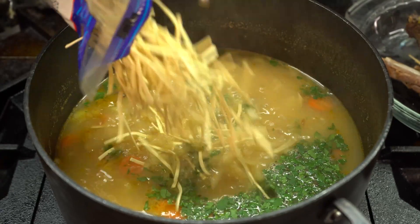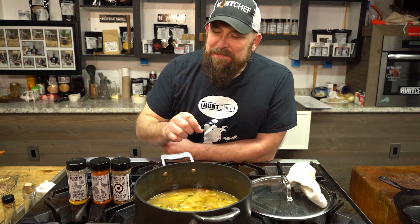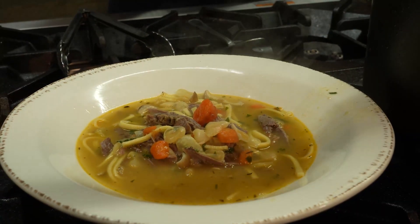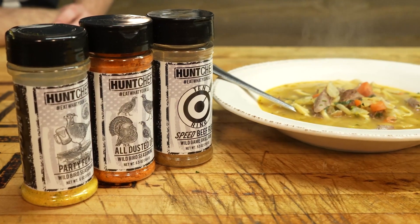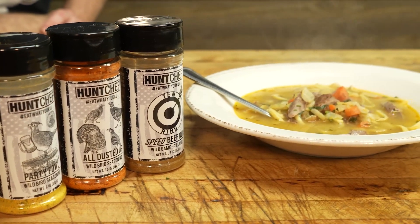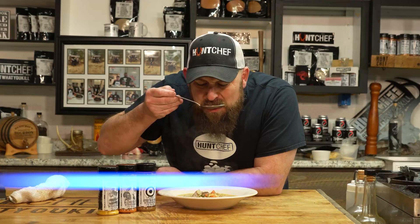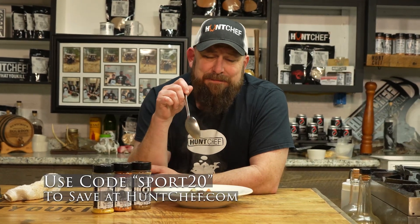First the herbs, now the noodles. Just a little more seasoning and we are right there. You want to talk about wild flavor from the land of eat what you kill — this is it right here. Don't ever leave another bird leg in the woods, because this is out of sight delicious.